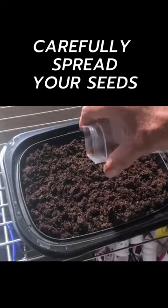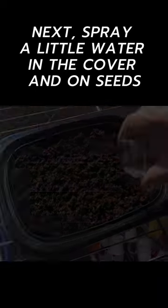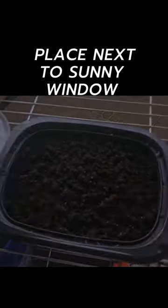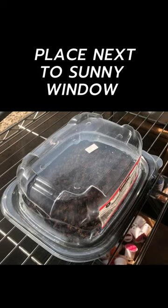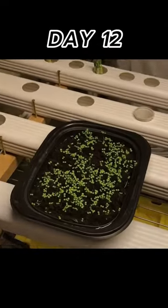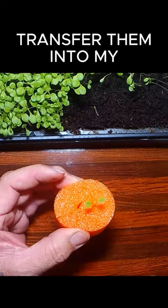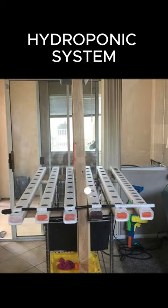Carefully spread your seeds. Next, give them a little spritz of water and place next to a sunny window. Watercress are slow starters. And now it's time to transfer them into my hydroponic system.